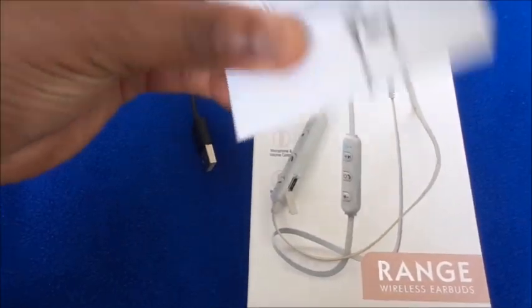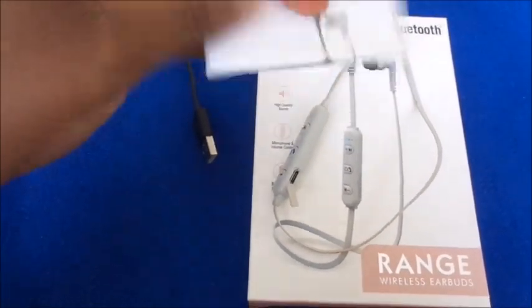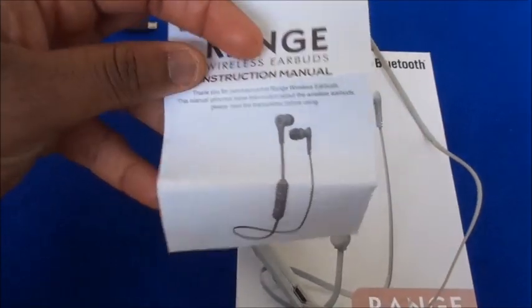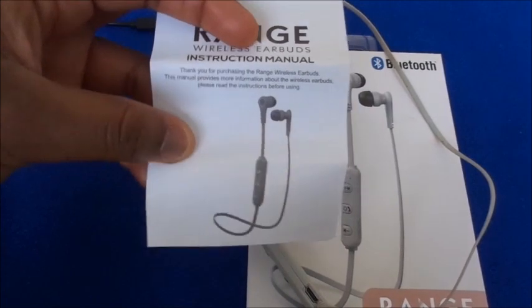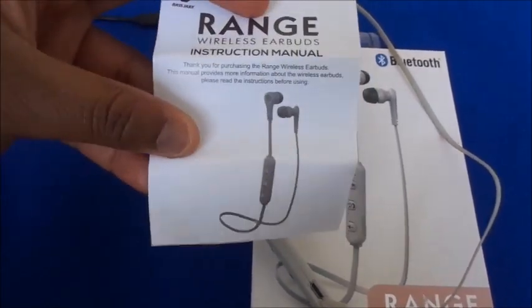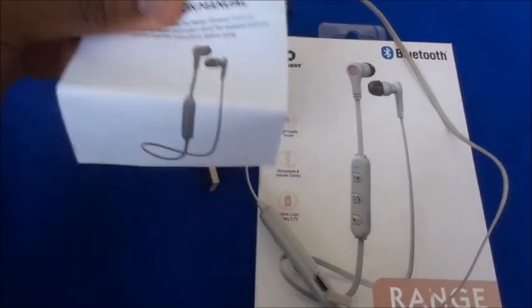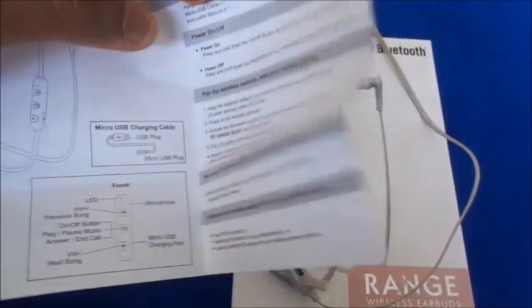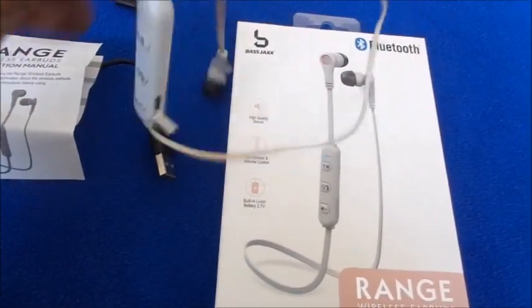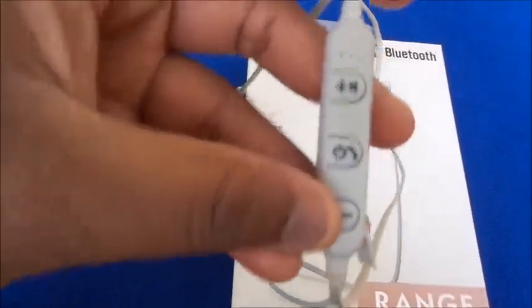It comes with the little earphones, a USB charging port, and an instruction manual. I've done these videos before and people keep asking how to turn it on — the manual is inside the package. It's pretty much self-explanatory: you hold this middle button, which is the power button, to turn it on and it lights up.